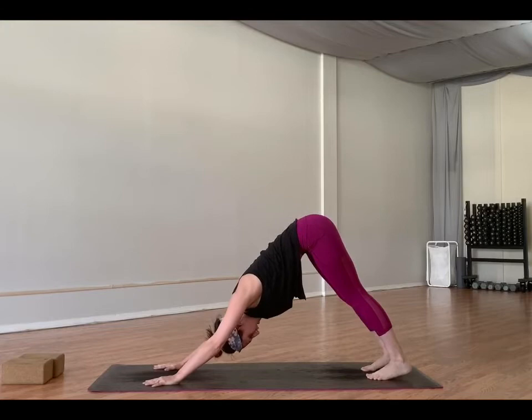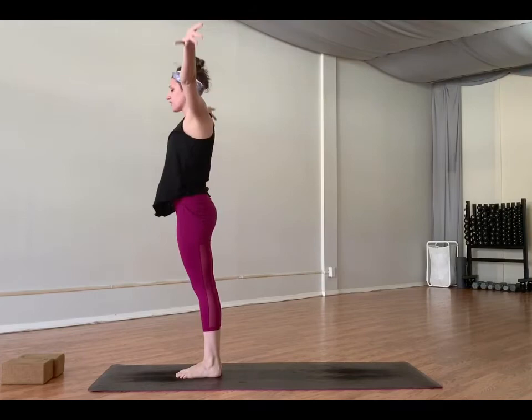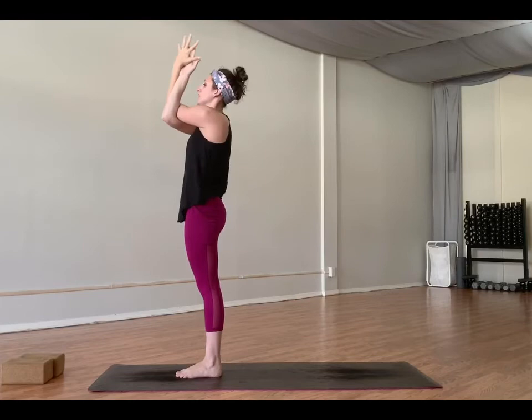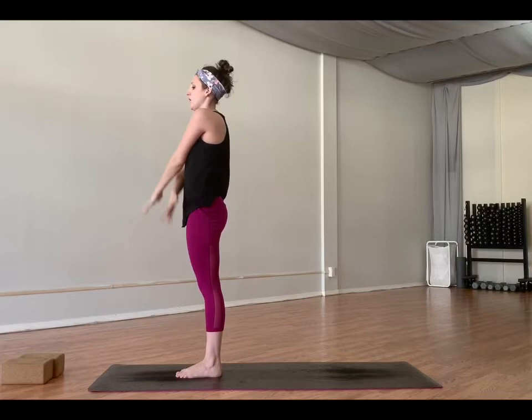Inhale, look forward. Exhale, walk to the top of your mat. Inhale, half lift. Exhale, hold. Inhale, take the arms high overhead. Exhale, right arm under the left — eagle arms. Inhale, back bend a few arms. Exhale, come to center. Inhale, lift. Exhale, center. One more time. Inhale, back bend, lift the elbows. Exhale, center. Inhale, unwind, unbind. Exhale, forward fold. Inhale, half lift. Exhale, step back through plank.